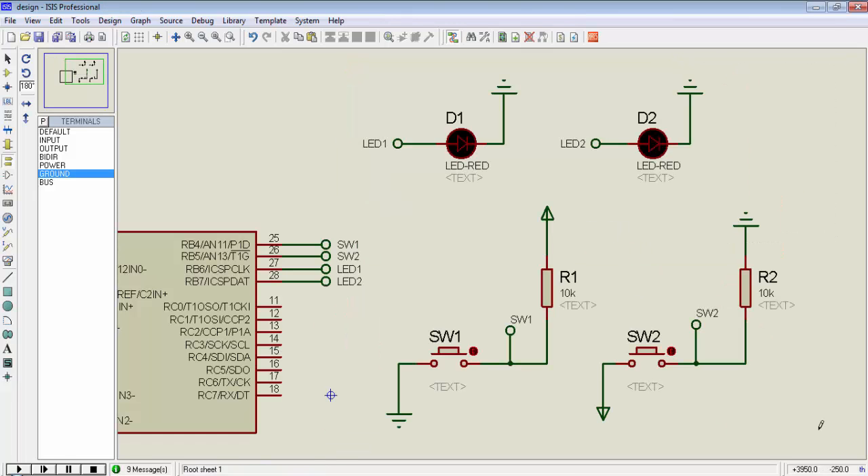Now I arrange the circuit like this. I connect two LEDs — LED1 and LED2 — to pins RB6 and RB7 of PIC16F886. I connect switch1 to RB4 and switch2 to RB5. I want to write a program so that when I press switch1, I will toggle LED1, and if I press switch2, I will toggle LED2.